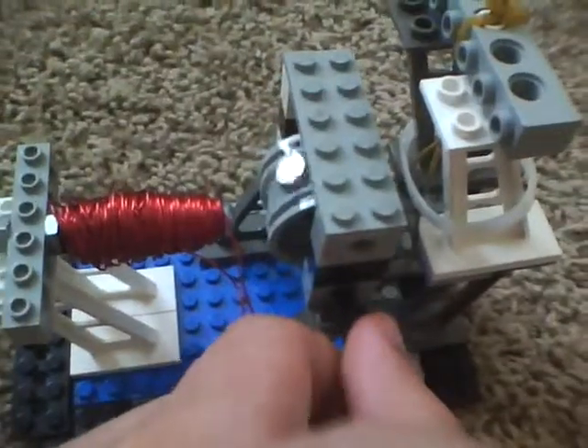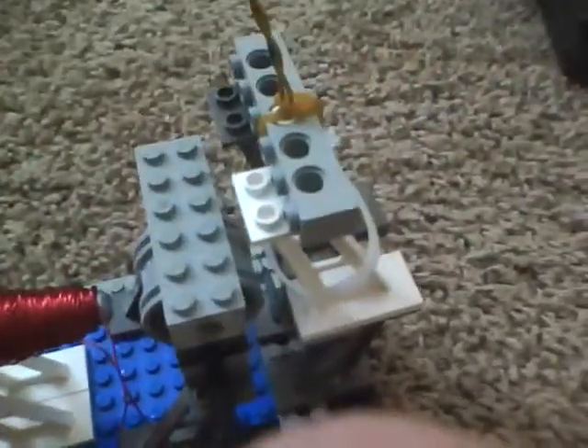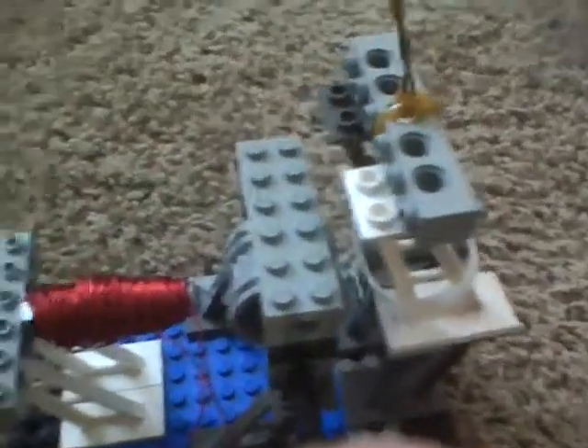See, it's spinning off in the right direction when I do that. That's how you test your coil.